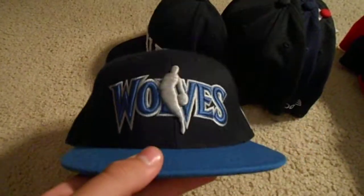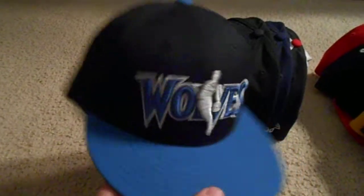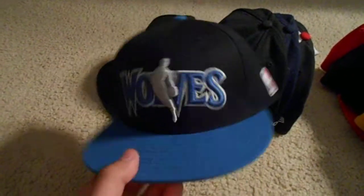Minnesota Timberwolves — I don't know exactly what shade of blue this is but it's a cool color on the top rim and under, and then a black snap with the white Adidas logo. It's nice but not that nice — I mean, I got it for five bucks, that's the only reason I bought it. Got it at a Champs outlet.